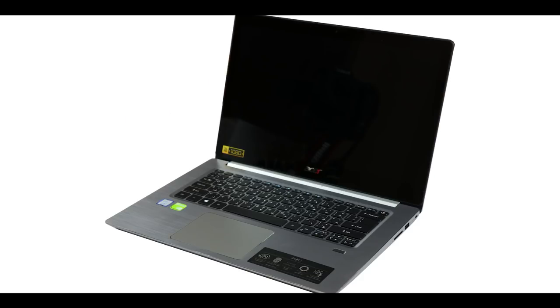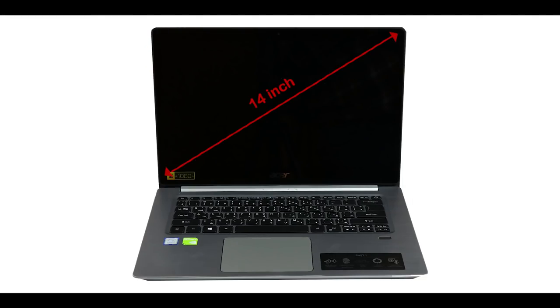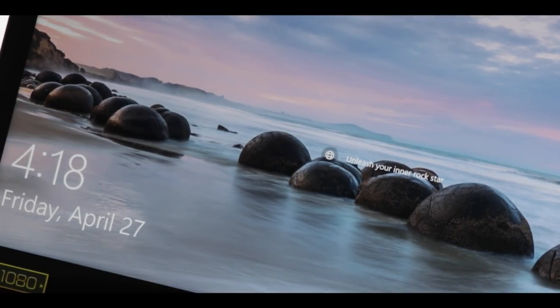All Swift laptops are 34 cm wide, 23.6 cm deep, and 1.78 cm high. The Swift 3 is ultra-light at 1.65 kilograms. It is equipped with a 14-inch IPS Full HD screen boasting a pixel density of 157 pixels per inch. It has a matte anti-glare treatment to avoid annoying reflections, though I am not a big fan of the surrounding bezel, which is really quite large.